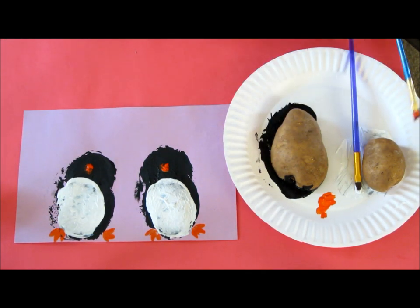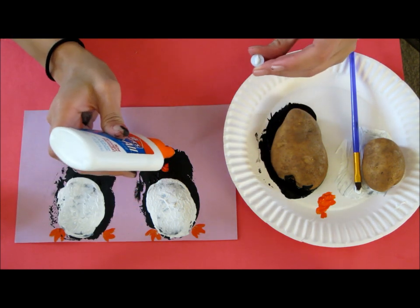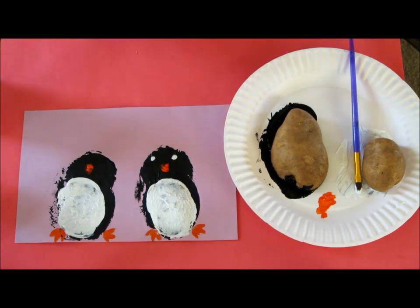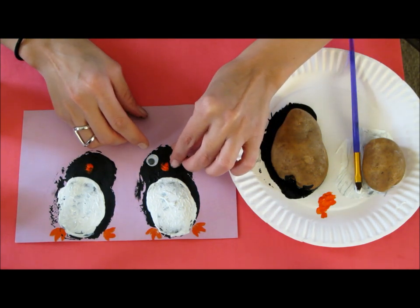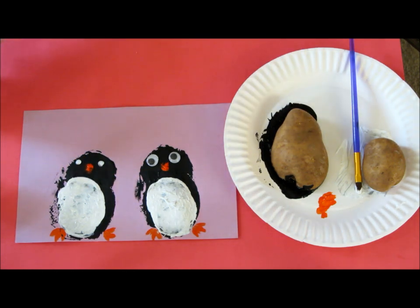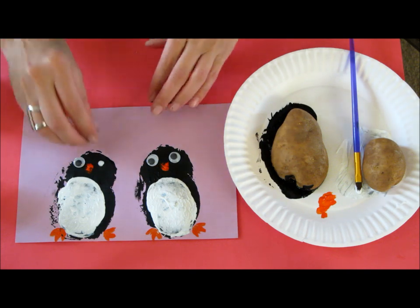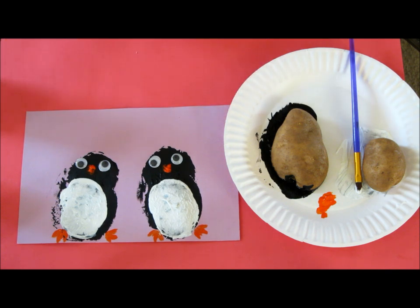Now what you can do is take some glue and glue on some eyes — they can actually just put the glue on themselves if they want to. There you go, two little penguins.